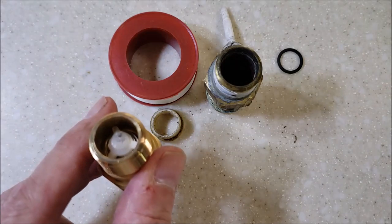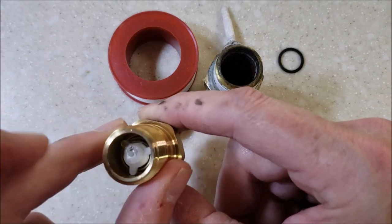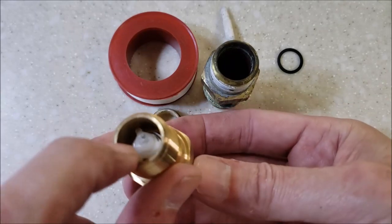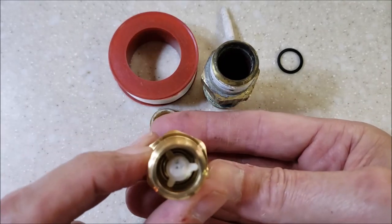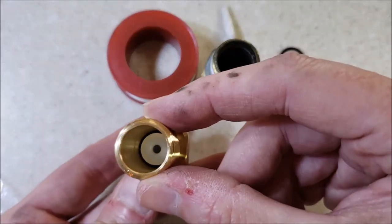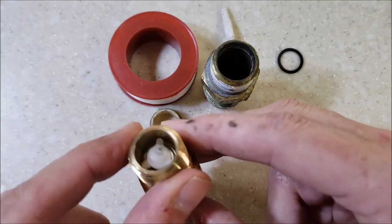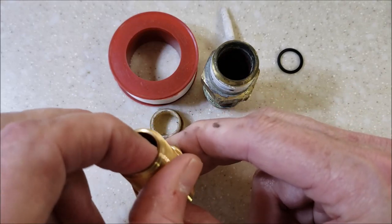I lit the lighter, let it burn just for a second, then blew it out and it created more of a mushroom shape on the plastic. I don't think I'll have to worry about that ever happening again. It'd be nice if they did that from the factory, but I guess they never will. That might be a good tip if you want yours to last longer.